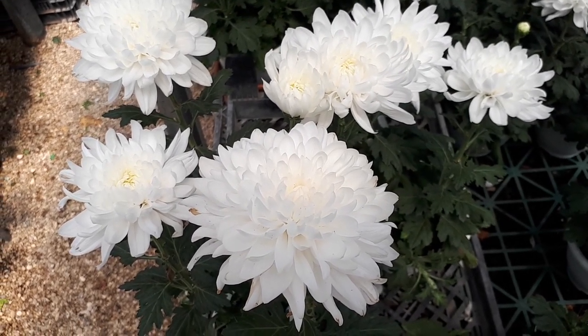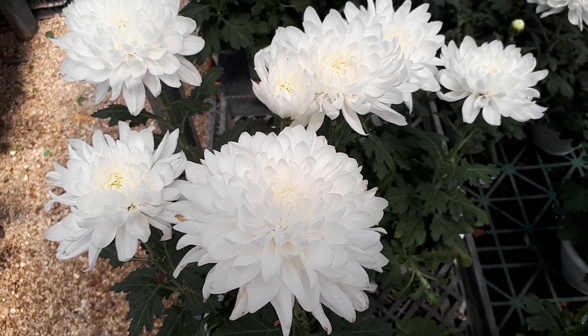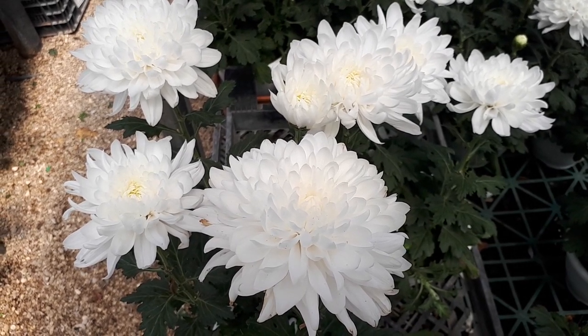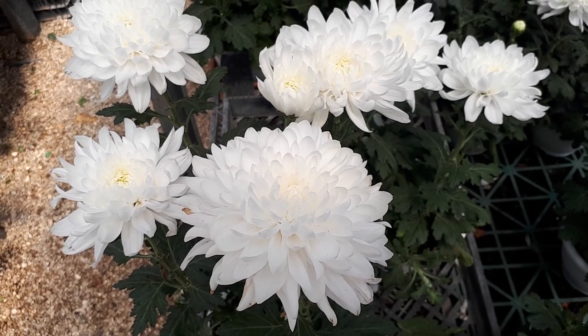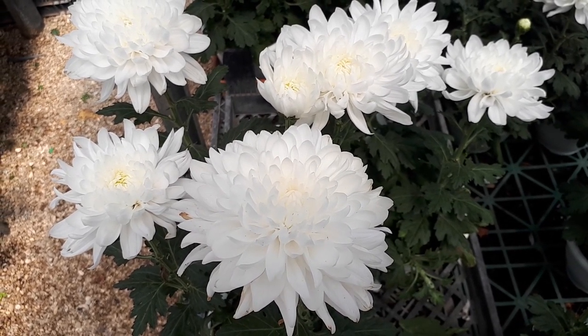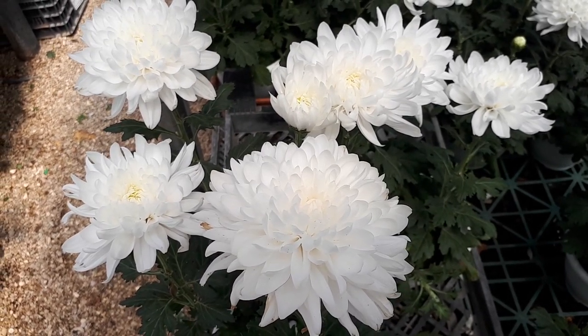Chrysanthemum Morifolium, from agroplants.org, also known as a florist mum or hardy garden mum. This herbaceous perennial is evergreen or deciduous depending where you grow it. It's a great pollinator attractor, a great cut flower, and can grow in a variety of climates: temperate, Mediterranean, or subtropical.